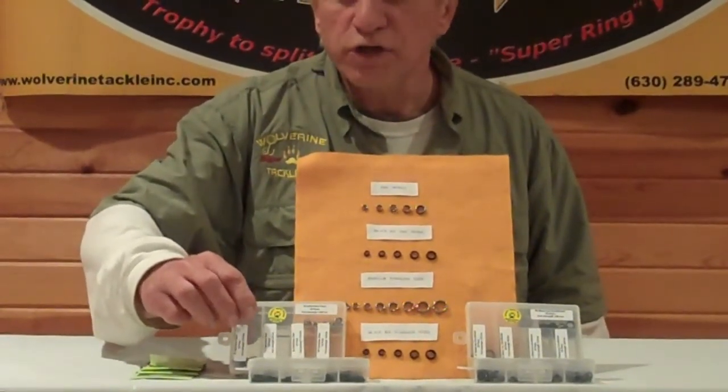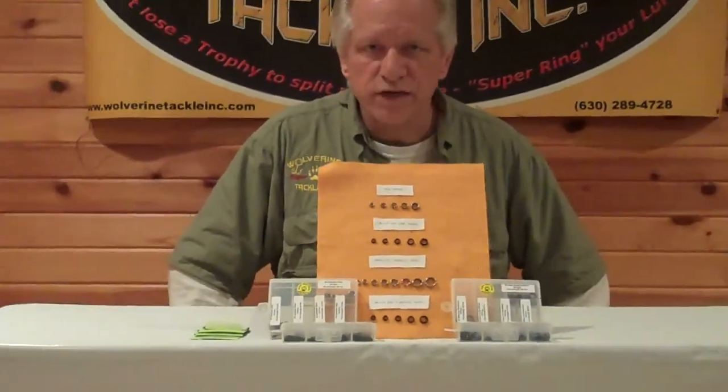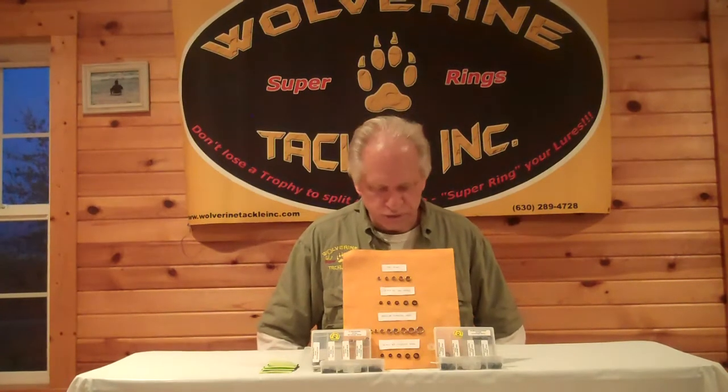You can get a package of freshwater rings, 15 to a pack, for only $2.15. For the stainless steel, a pack of 15 will cost you $2.29. And a package of black stainless, 15 to a pack, will cost you $2.39 a package.